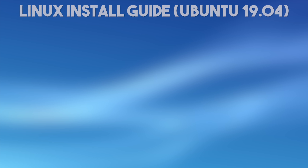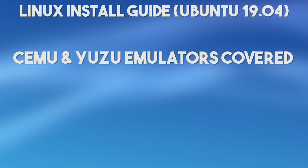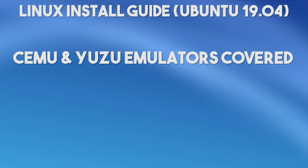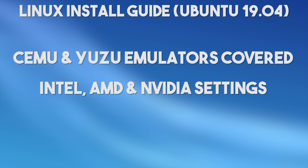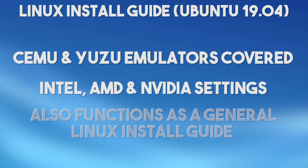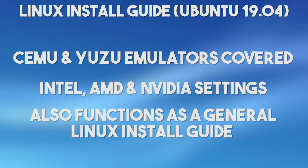Hey guys, what's up? In this video, I am going to be doing a complete start-to-finish guide showing you how to install Linux Ubuntu 19.04 in order to get the best possible performance and visual standards out of your Intel, AMD, and Nvidia GPUs using both Cemu and Yuzu emulator. While this guide is specifically made to show you how to get better performance and visuals out of those emulators, you can also use it as a basic installation tutorial for just getting this operating system set up.